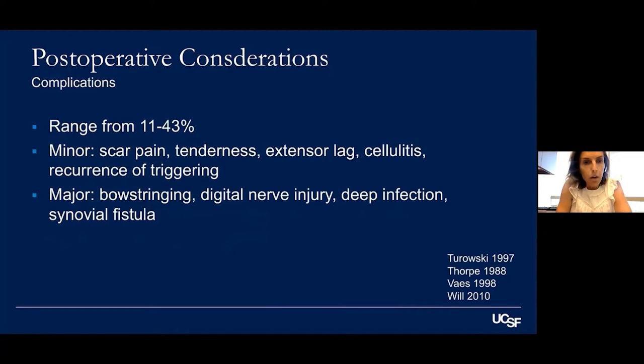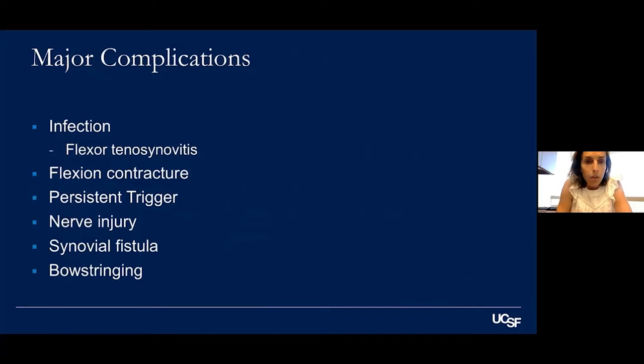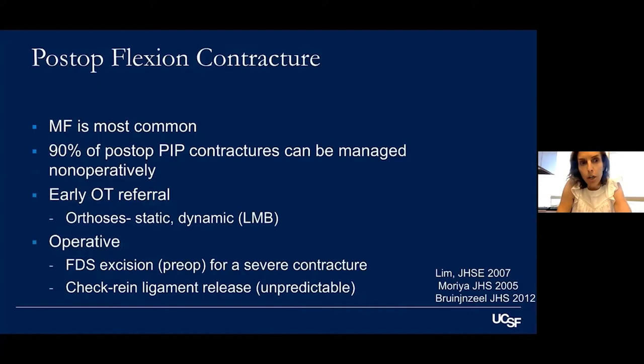Complications are mostly minor — scar pain and tenderness, superficial cellulitis. The major ones worth noting are infection with flexor tenosynovitis, persistent flexion contracture, triggering, nerve injury, synovial fistula, and bow stringing. Post-operative flexion contracture is most commonly seen in the middle finger but most are managed non-operatively — it's important to document whether they had this preoperatively. An early OT referral for dynamic or static splinting is great. Operatively, you can do FDS slip excision or a checkrein ligament release, but results are relatively unpredictable.